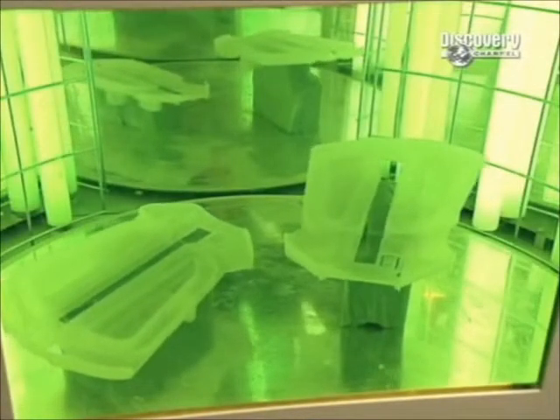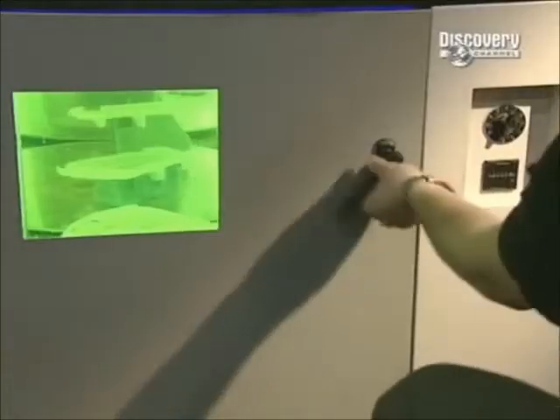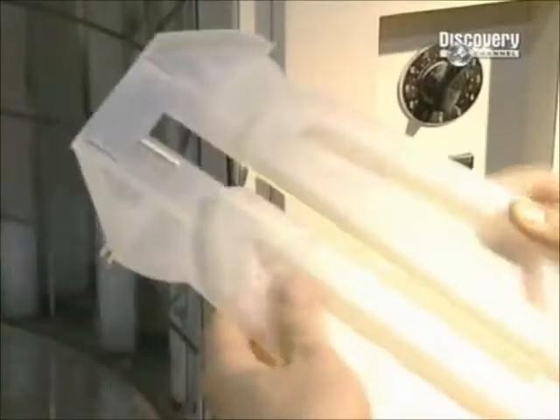The prototype is rotated under an ultraviolet light to cure the resin, then it's polished or painted according to the design requirements.